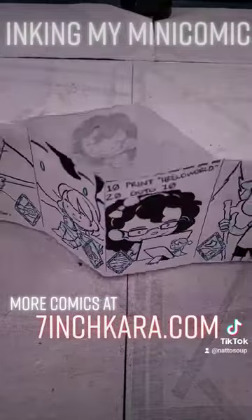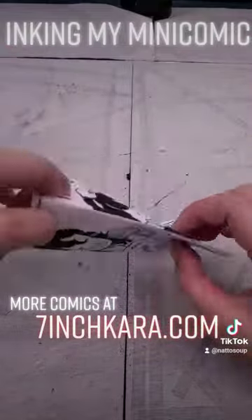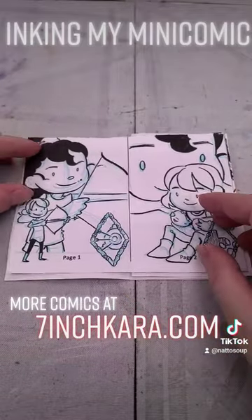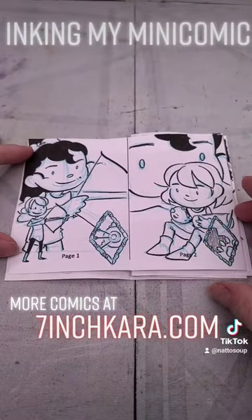Now what I'm not showing is doing the spot black for Naomi's hair, but you can just fill that in with whatever larger brush pen you like. And there we have it — our finished mini comic.